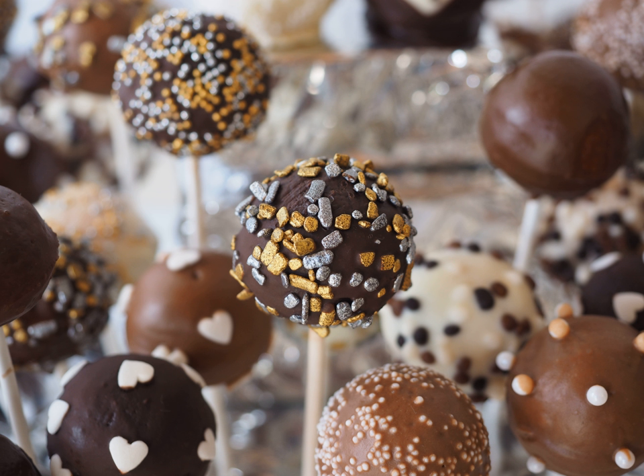A cake pop is a form of cake styled as a lollipop. Cake crumbs are mixed with icing or chocolate and formed into small spheres or cubes in the same way as cake balls, before being given a coating of icing, chocolate or other decorations and attached to lollipop sticks.